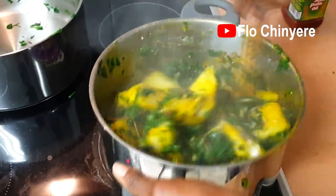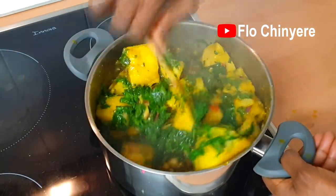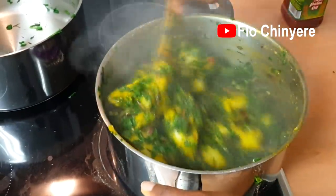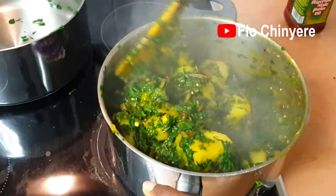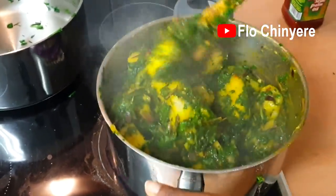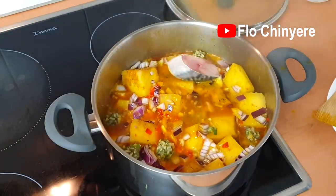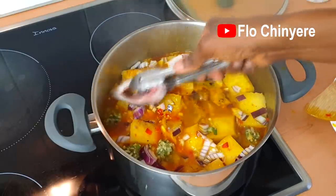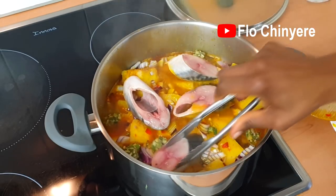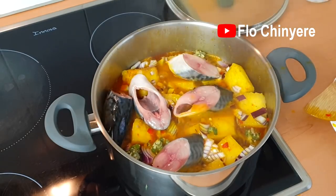The fourth difference is that when yam porridge is done, you will see a thick liquid in the pot. But with yam and vegetable, there's no porridge in the pot — at most it should be moist, and a good number of people prefer it quite dry. With that, click the boxes on the left and right to watch more traditional recipes. Bye-bye, see you soon!